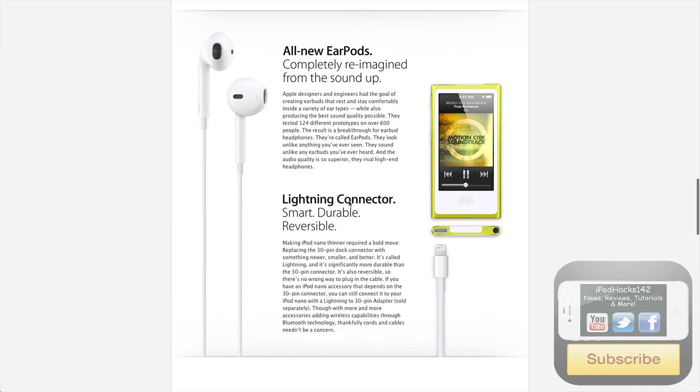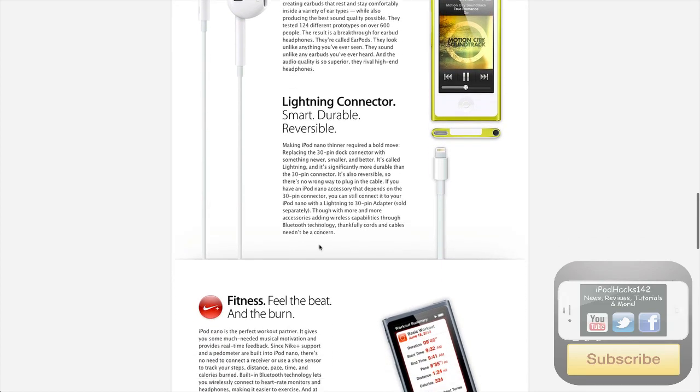All new EarPods — this is Apple's new headphone thing that they announced, next generation headphones, which I will go over in another video, so I won't talk about that too much here. Lightning connector — this is their new connector for all their latest devices, which I'm assuming they'll be using for everything. It's the power and USB sync, replaces the 30-pin dock connector. But you can also get a converter so you can use the 30-pin in the new devices as well, sold separately.